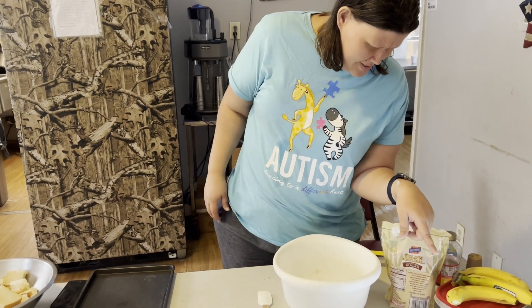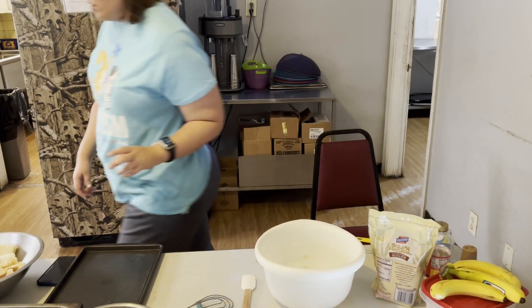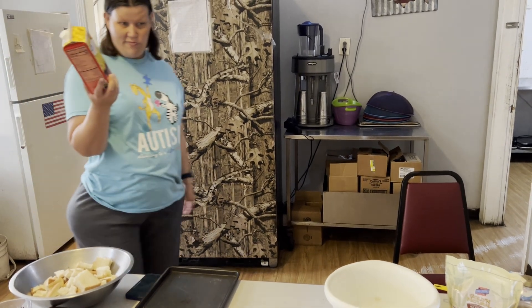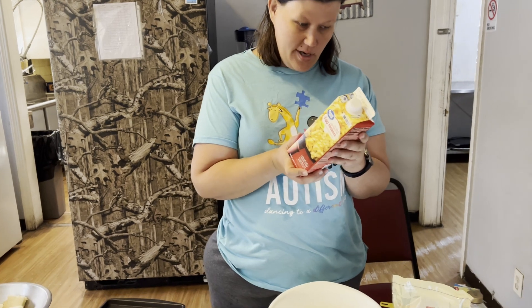You're going to mix in a bowl: eggs, milk, salt, sugar, and nutmeg. Since we have egg substitute, I didn't think that through. I was trying to save us some money, but I hope it comes out.